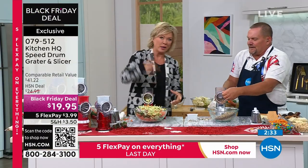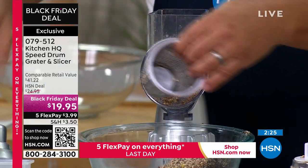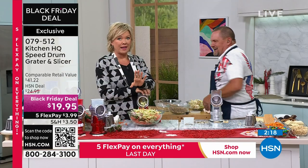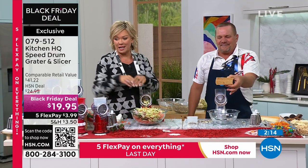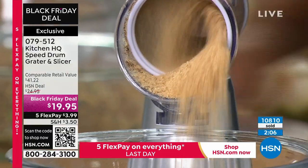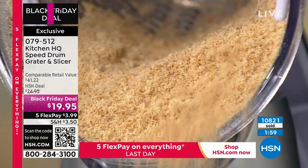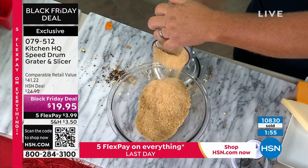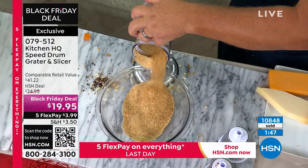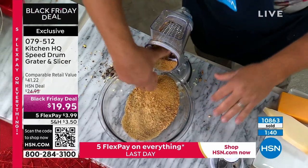I'm taking the coarse drum out and putting in the fine grading drum — so simple. This is why we've sold nearly half a million of these, and we've actually stopped counting. At this Black Friday price during the holidays, we are selling 10,000 in an airing. An entire stack of graham crackers for graham cracker crust — instead of a rolling can and a bag. Throw some ginger snaps in instead and the consistency is the same but the flavor completely changes. Amazing for pumpkin pie crust.